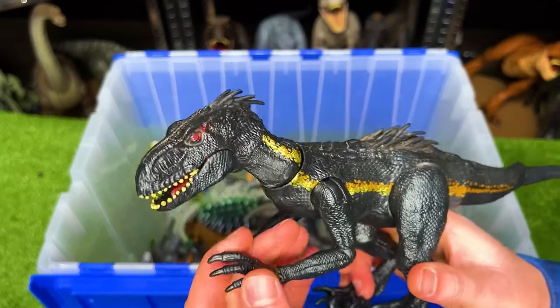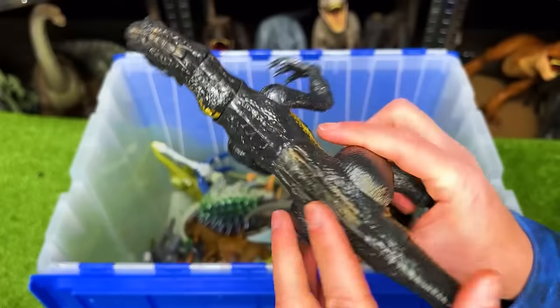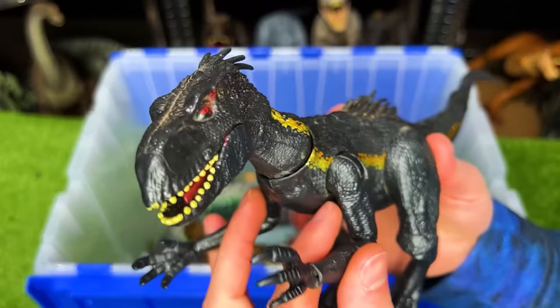This is the Endoraptor with the gold stripe and the black body and it is a very poseable dinosaur figure.